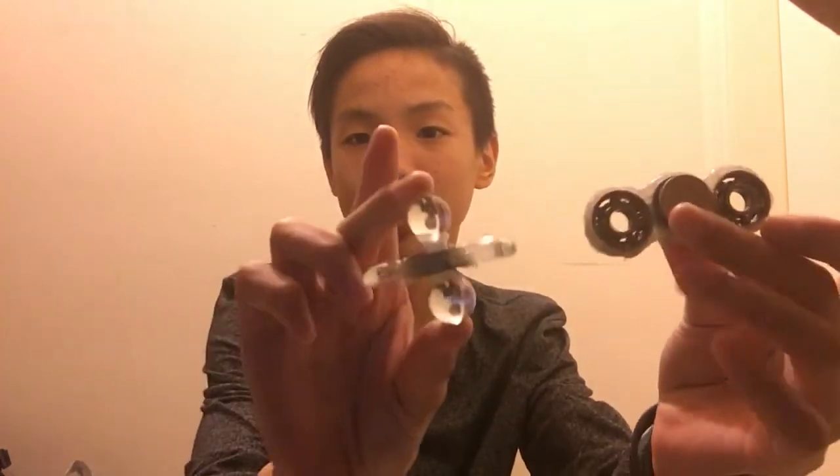Those are the fidget spinners that I'm going to give away. Here's all of it. I don't know if I can hold it all. That's basically all of it.